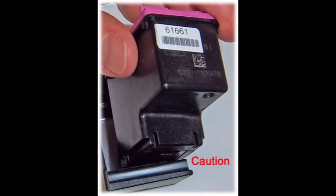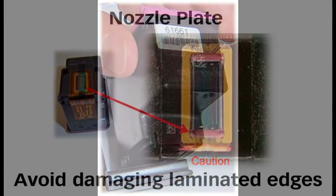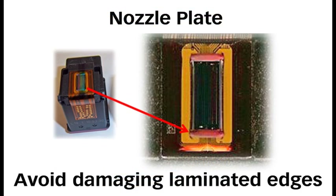CAUTION: Do not allow the cartridge's nozzle plate to scrape on the hard plastic body of the storage clip, or permanent cartridge damage may result.